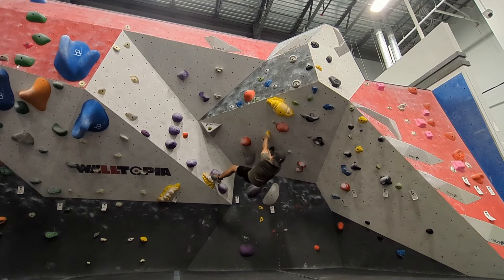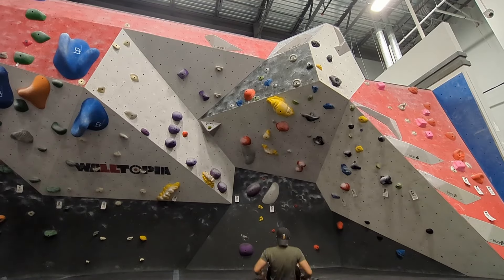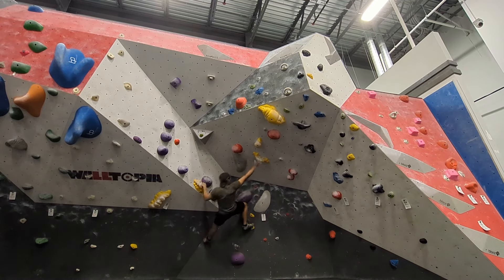I try to match on the next hold and get a high right foot. I make the mistake of not going for the move when I twist my hip in initially. I'm not sure if I want to go with the dyno or the high right foot.